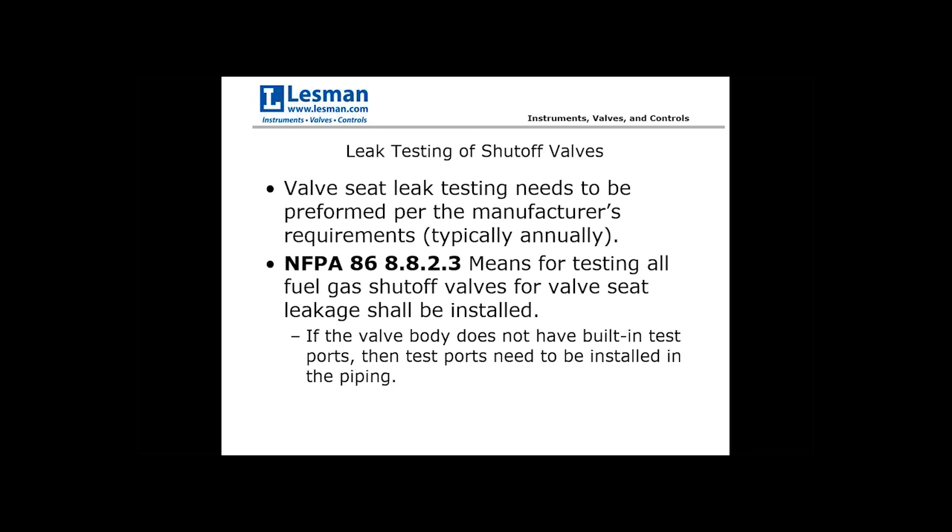The final topic is leak testing of shutoff valves — the most critical components in any fuel train. NFPA dictates that you need the means to test these gas shutoff valves in line, since pulling valves out for bench testing is cumbersome and impractical. Many valves now have built-in test ports upstream or downstream for leak testing. If your valve does not have one, code section 8.8.2.3 requires that a test connection be installed — such as a tee with a quarter-inch test connection upstream or downstream of that valve.